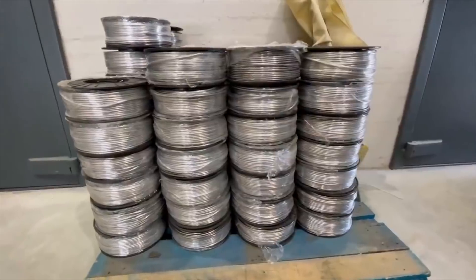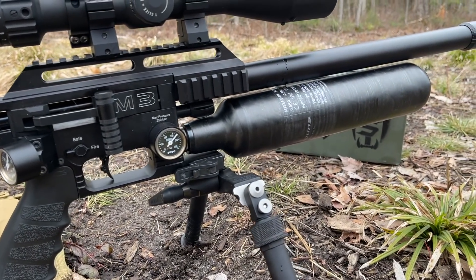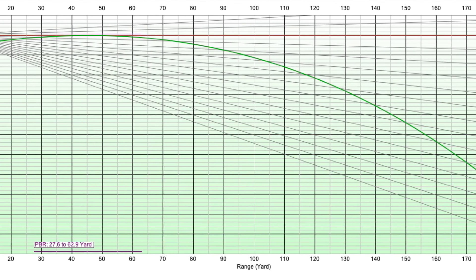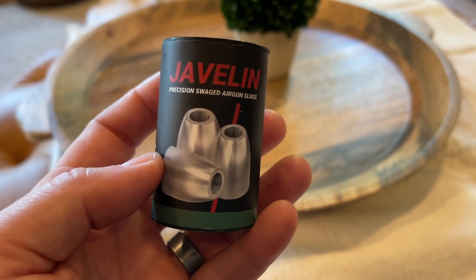Airheads, if you want to go do something fun — if you've got an FX Impact M3 with the superior heavy liner — definitely go grab some of these Javelin slugs. These 23-grainers are shooting extremely flat and extremely fast. This should not be working, but for whatever reason it is.